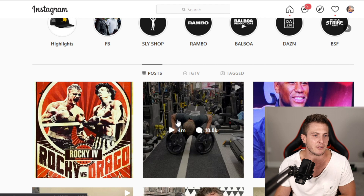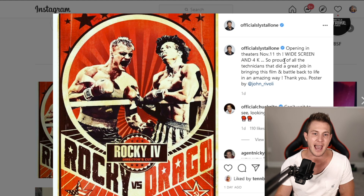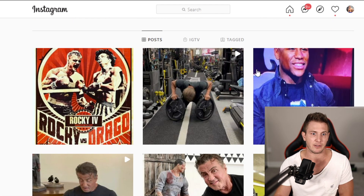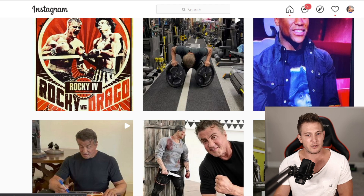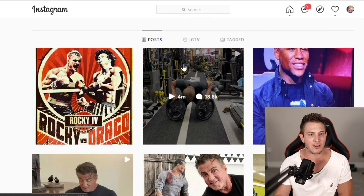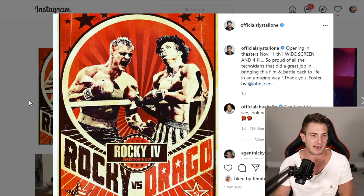And speaking of publicity, look at his next post after this — Director's Cut of Rocky IV, opening in theaters November 11th, widescreen and 4K. So proud of all the technicians that did a great job bringing this film back to life in an amazing way. I mean, I'll definitely be watching this because I love Rocky IV. It makes total sense — do this video, 4 million views. All his other posts have around 210K views, 1,000 comments, while this one got almost 19,000 comments and 4 million views. The man knows what he's doing, which is why he's one of the most successful actors there's ever been. So I think it's a publicity stunt for Rocky IV Director's Cut, which I will be seeing.